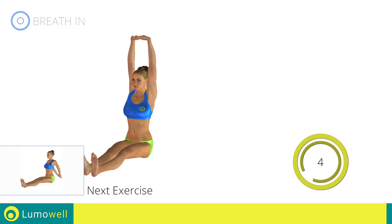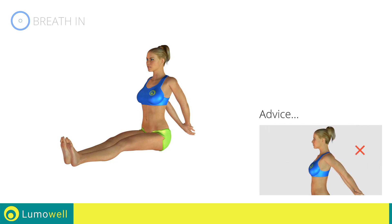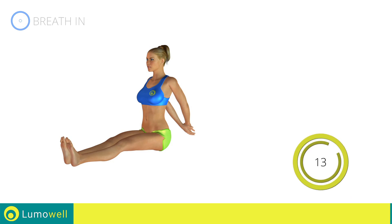Next exercise: arm and chest stretching. Go! Don't force the push — stop when you feel that you've reached the limit. 5, 4, 3, 2, 1 — stop!